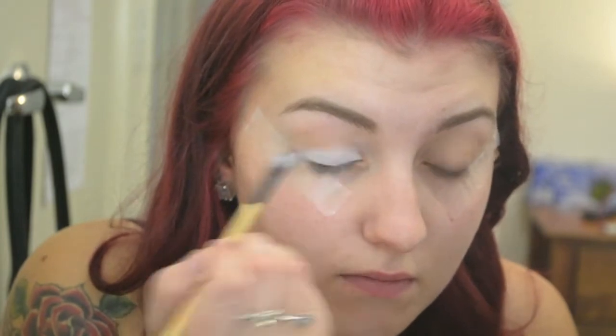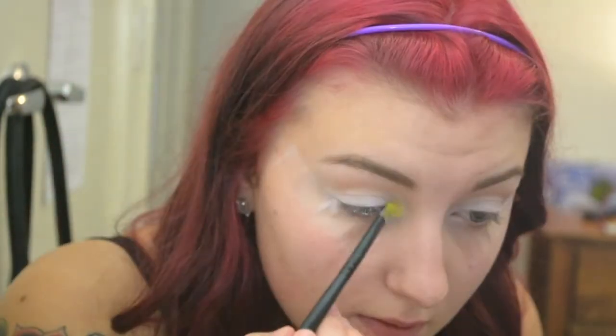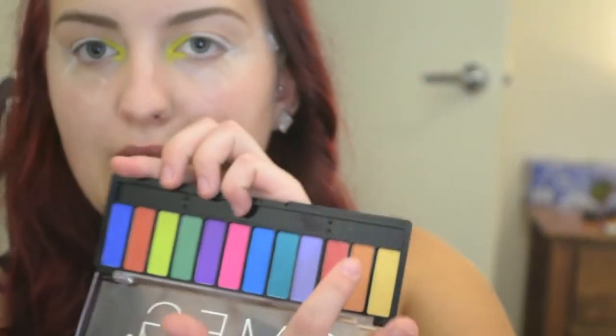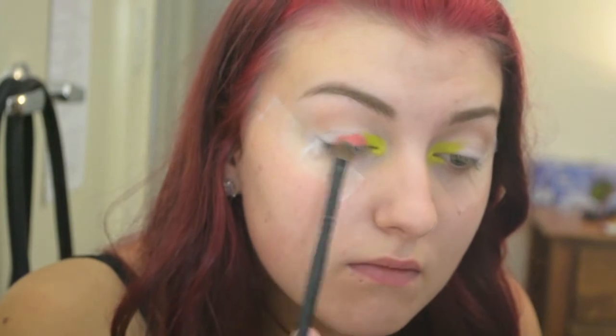Then I'm going to take Milk and pop that all over my lid. I'm going to start with the yellow shade in my inner corner and bring it up on the lid, just keep packing until you're happy with the colour. I'm going to use a mixture of this pinky-orangey colour and the actual orange, and pop that in the centre of the lid.